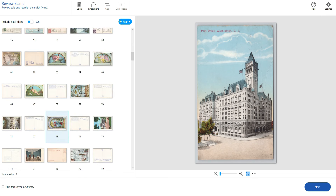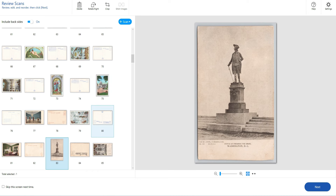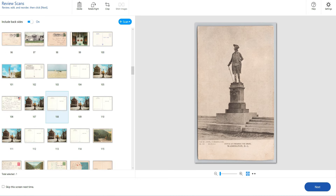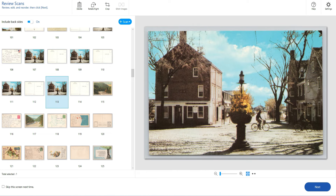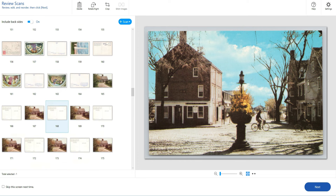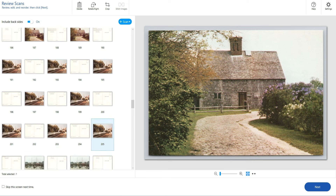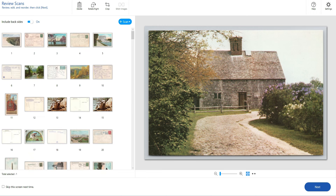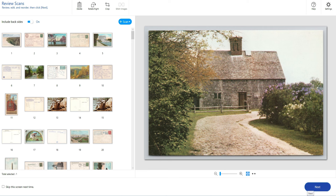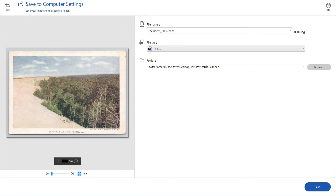I'm not going to go through here and change all the rotations — I'd rather do it in eBay when I'm actually touching the card. Some of these cards I may not list at all. Like here are some duplicates — same card twice. If it's not a great card I'll see what I can do, maybe one listing with four of them. I didn't pull duplicates out as I went through this stack but I do take them out as I go. You hit Next in the bottom right, then Save — save as JPEG.